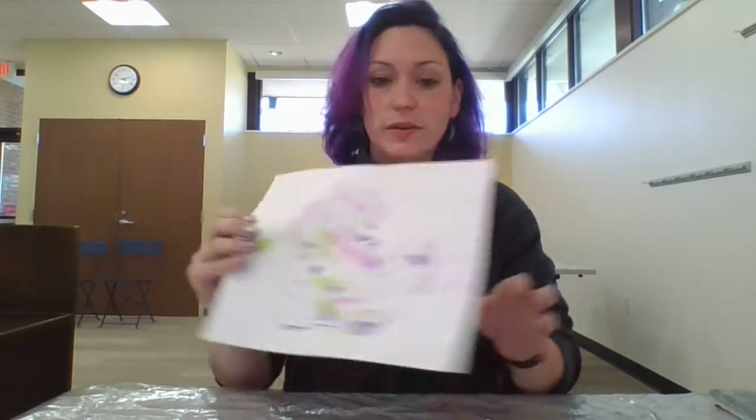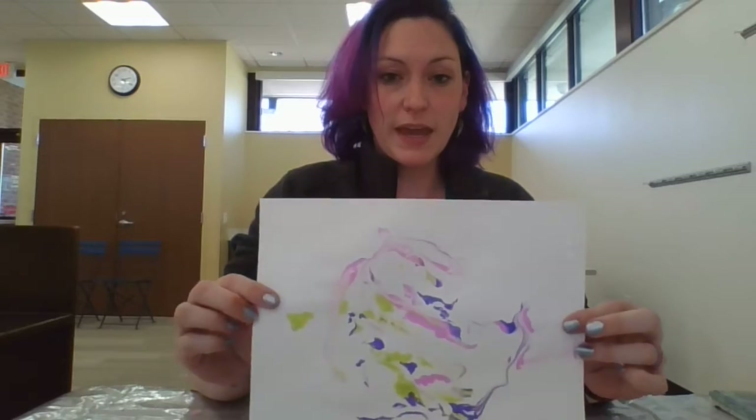Hi everybody! I am Elizabeth from the Indian Trails Library and today I am going to show you how you can make a marble painting with shaving cream.